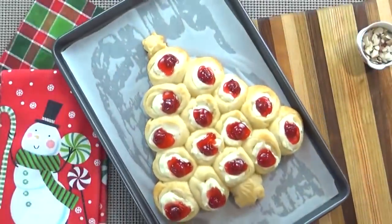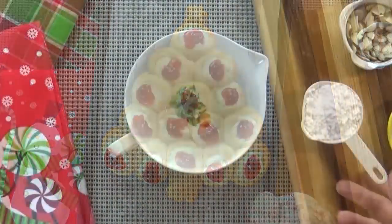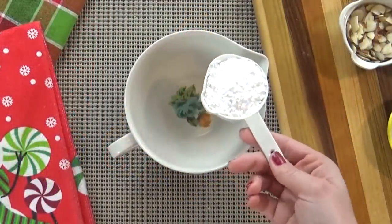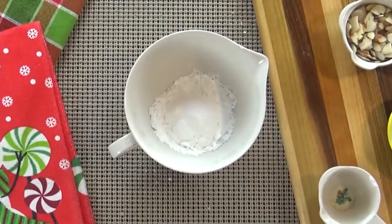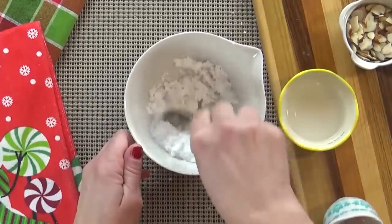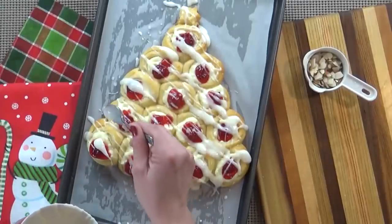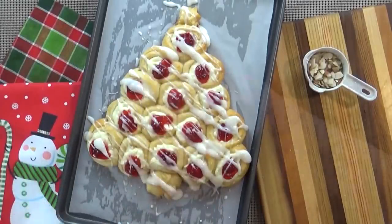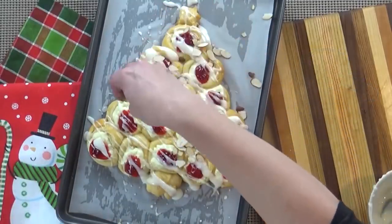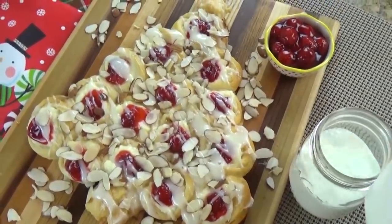Mine was done in about 10 minutes, but watch it very closely because it's not going to taste good if it's burnt. Once out of the oven, mix up your glaze — just powdered sugar with a little bit of water, whisked together. If you have any cream cheese filling leftover, you can add it into your glaze as well. Drizzle the glaze all over the danishes and top with sliced almonds. You can serve this warm or cold, or even the next day. I like to serve it with a tall glass of milk.